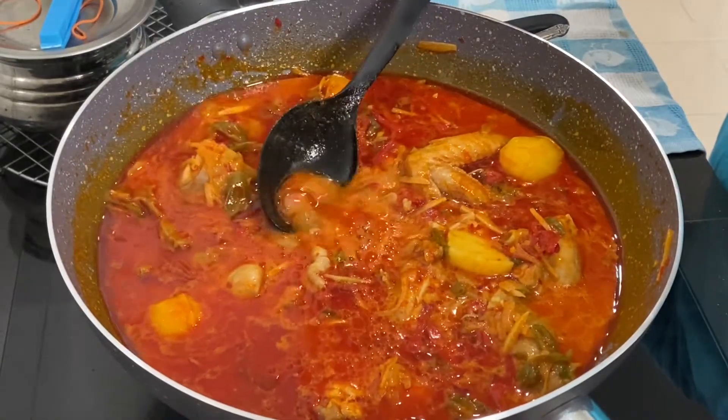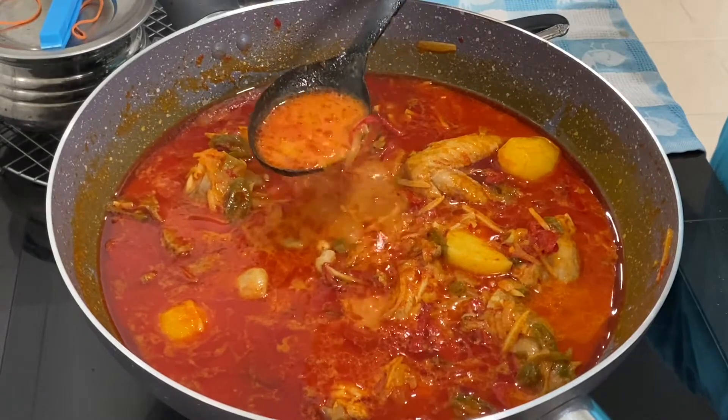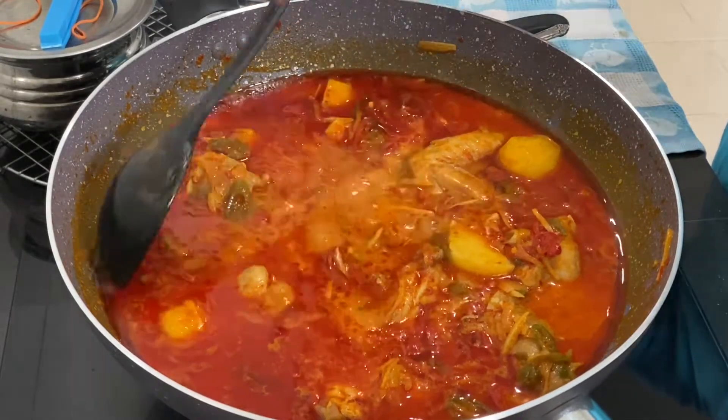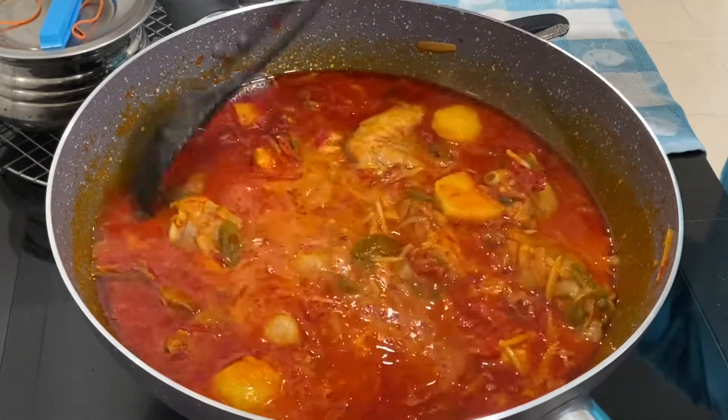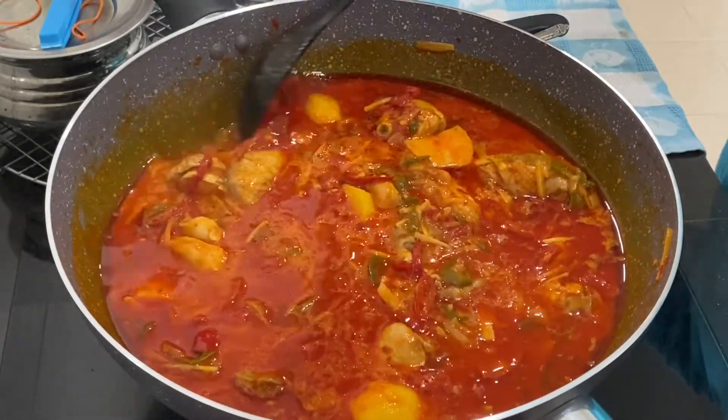It's all done — look at the colour! That's the colour that you want. The salt is all good too. Now you can turn off the fire. Taste it and check — bye everybody!